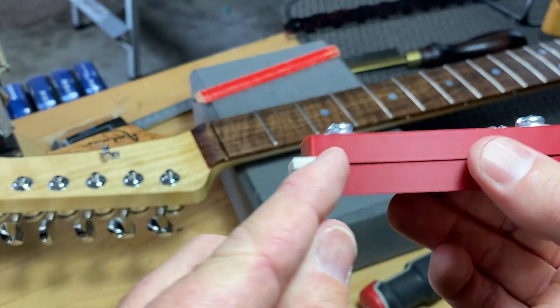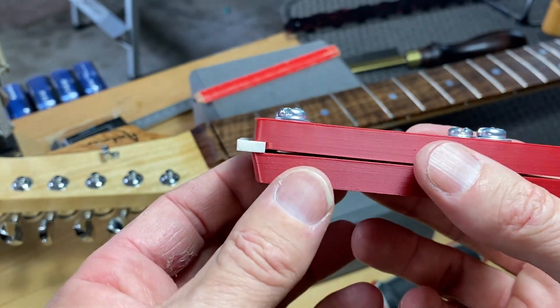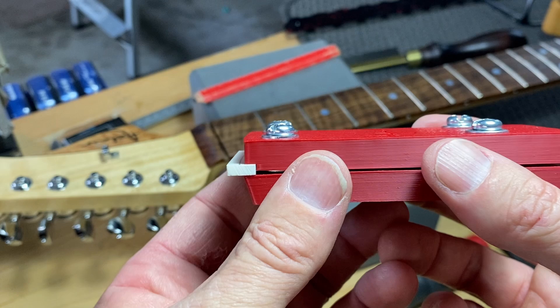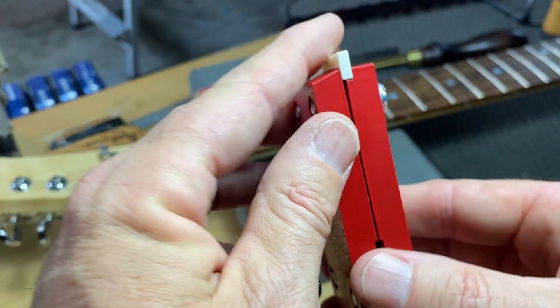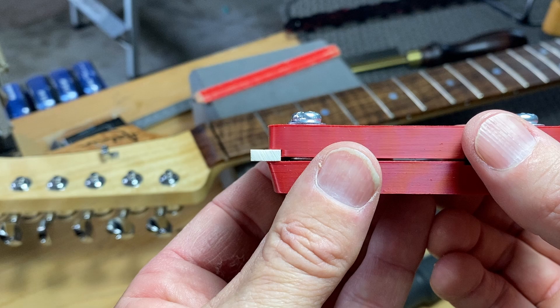We can see here this is the angle I've put on — 15 degrees. So when I drop the base of the disc sander down, we're going to sand a nice break angle for the strings to follow.